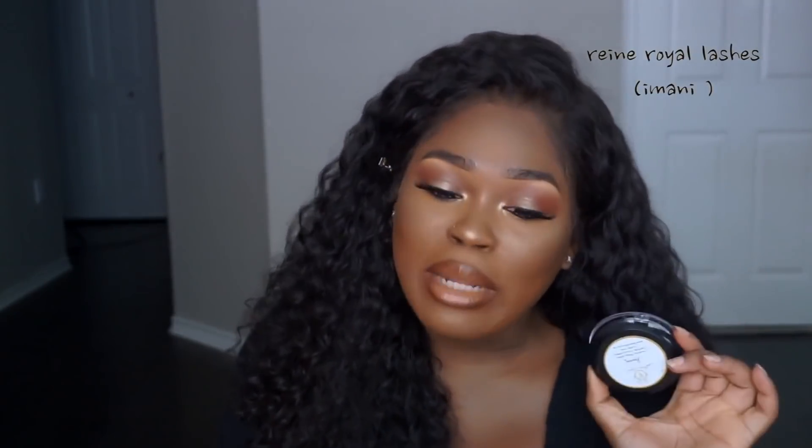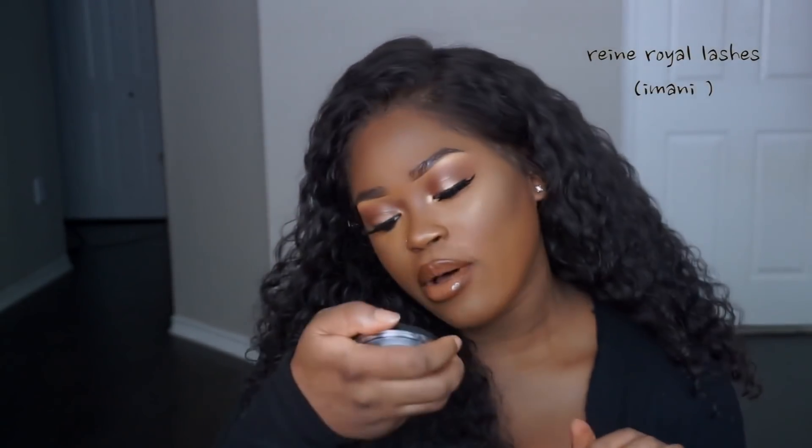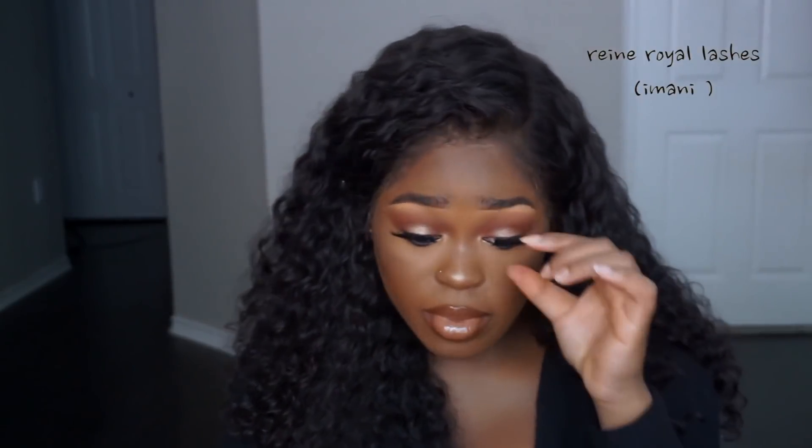You guys literally need to go get you some of these lashes right now — they're from Rain Royal. It's a small business, so support small businesses and get you some bomb lashes. I have on Imani and I like it.